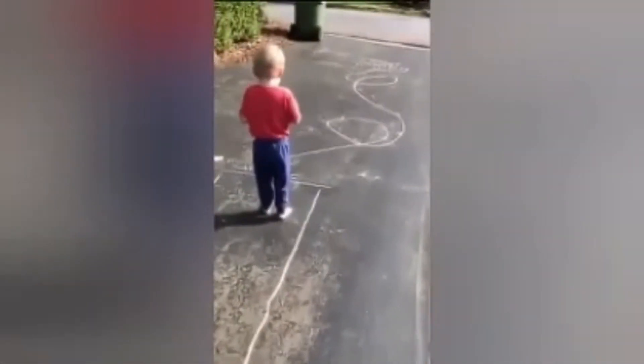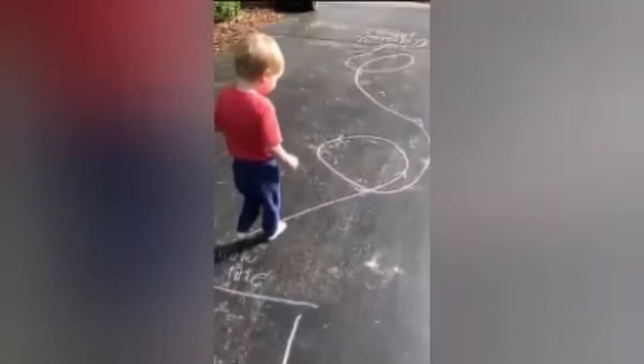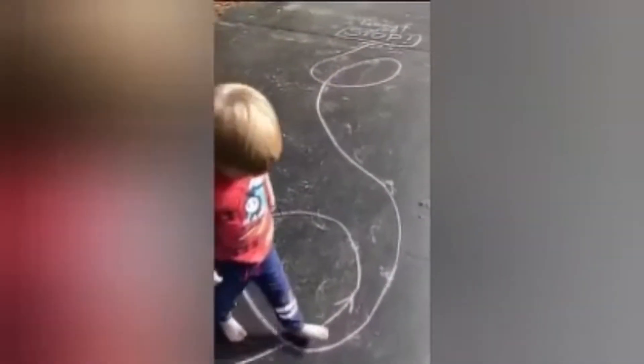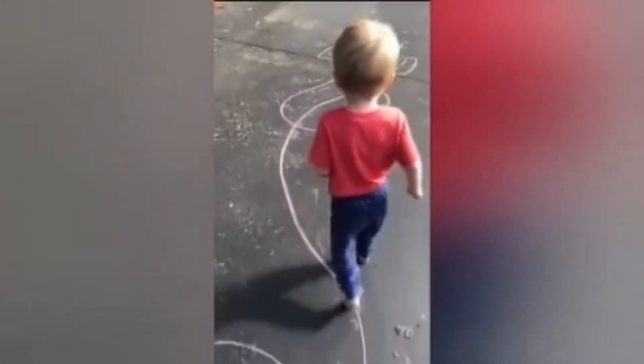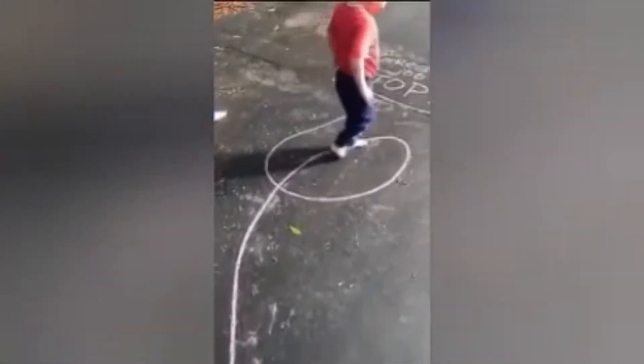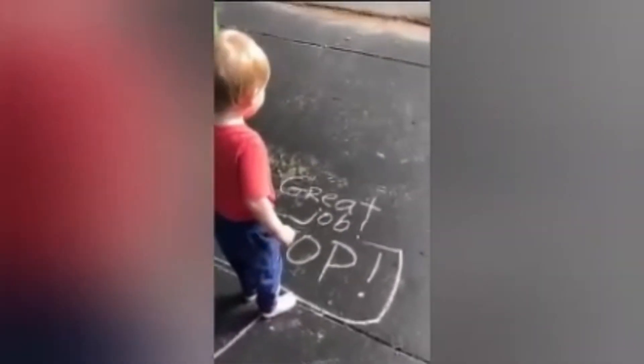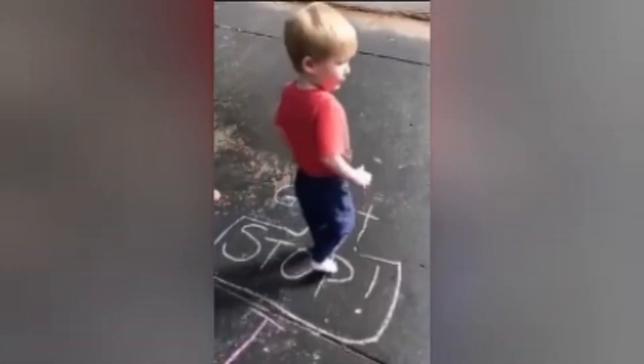Alright, it says follow the line. You ready to loop the loop? Here we go! Woo! Loop the loop! Woo! Come on! Woo! Loop the loop! Woo! And stop! Great job! Yay, Elias! Keep clapping!